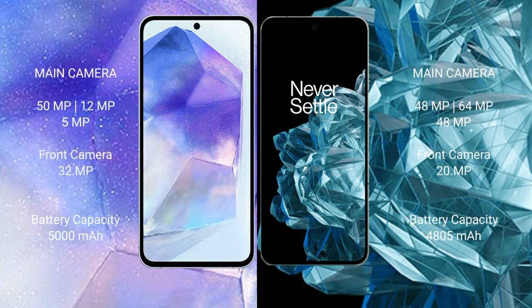Samsung Galaxy A55 has a triple rear camera setup of 50MP plus 12MP plus 5MP, and a 32MP front camera. OnePlus Open has a triple rear camera setup of 48MP plus 64MP plus 48MP, and a 20MP front camera.